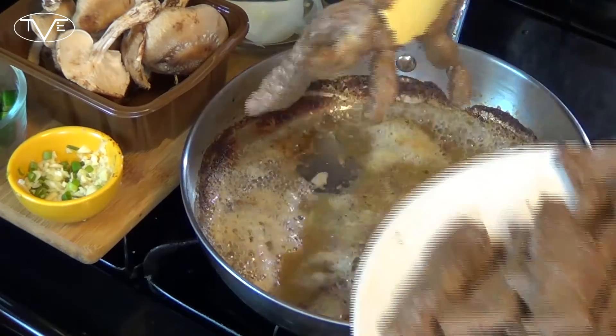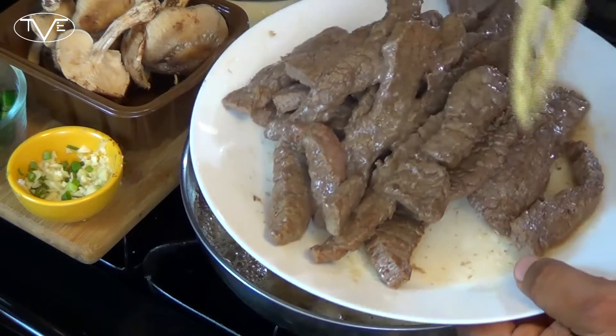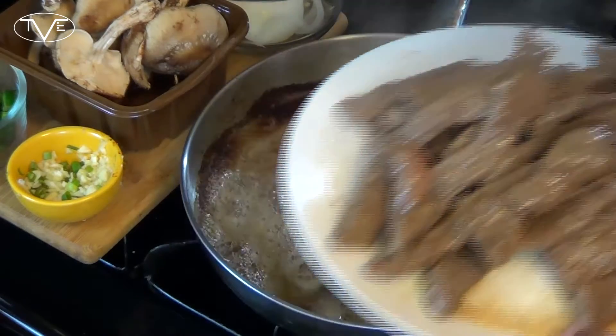As my beef finished cooking, I kept taking it and putting it on a plate. There's actually drippings off the beef on that plate. I'm going to save that — don't drain it, don't pat it dry. We're going to use that in a little bit.